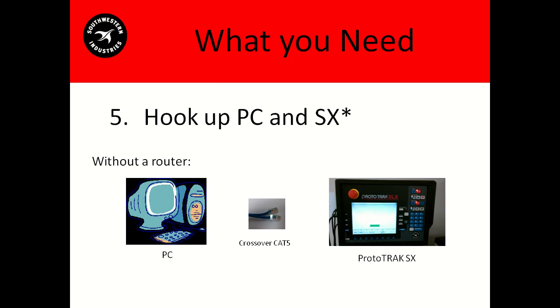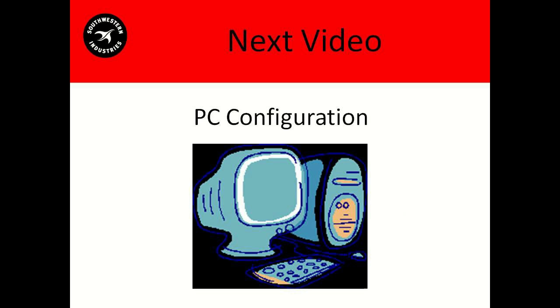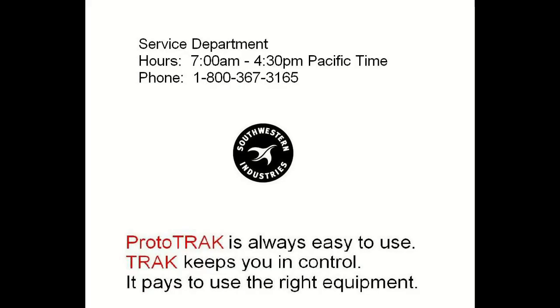That's it for the setup and preparation portion. In our next video, we'll pick up right where we left off and actually configure our PC. If you have any questions, please call our service department at 1-800-367-3165.